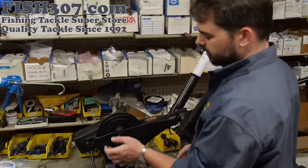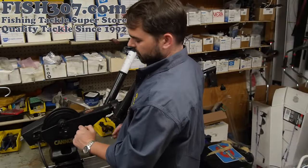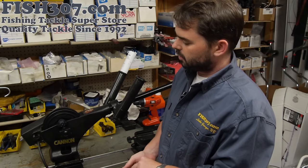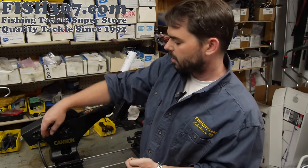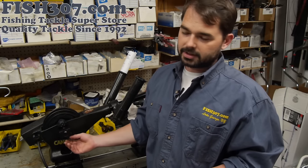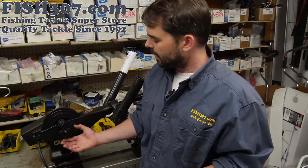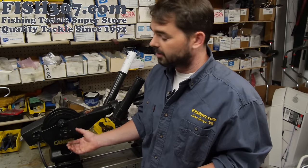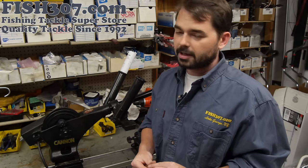So what we're going to do is take the knob off today and give you an idea of what's going on underneath there. The Cannon knob actually spins in the opposite direction of what you would expect, because of the direction in which the motor turns the downrigger spool. If it were to go the way we're all used to, you'd have the knob coming off all the time. So they've designed it to be counter-intuitive. It's a common problem — we get a lot of calls saying the knob is threaded wrong. It actually isn't; it's supposed to go in reverse of what you're used to.